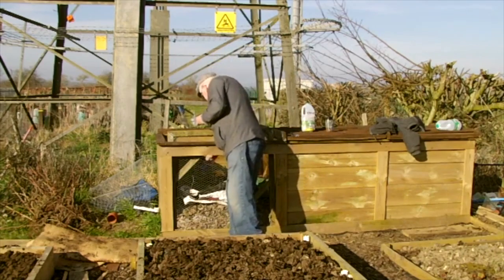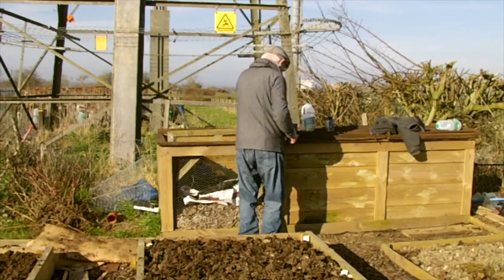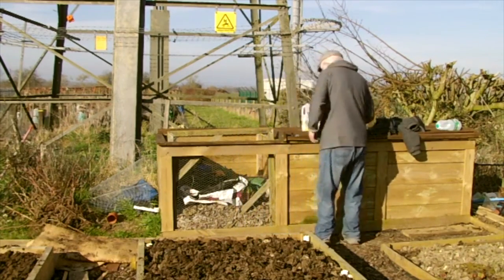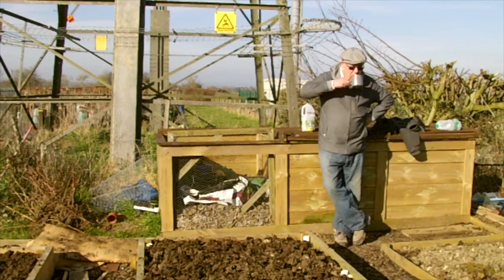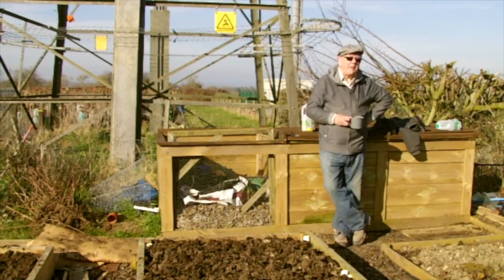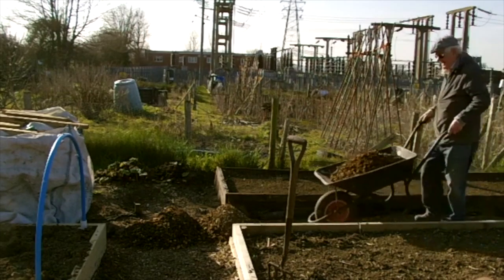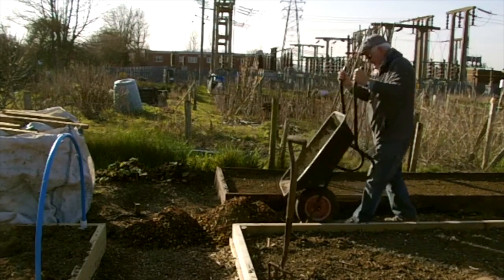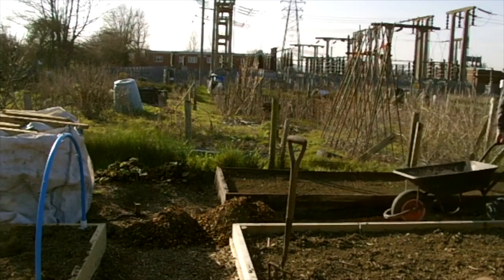The plan was to return home after finishing the two beds because my wife had some jobs for me to do. But looking at the wood chippings I got over the weekend, the bag was in the way, and I thought I'd get rid of some of it. So I decided to start laying some of these chippings — it was a beautiful afternoon, the sun was shining bright and it was quite warm.